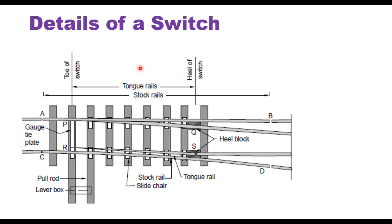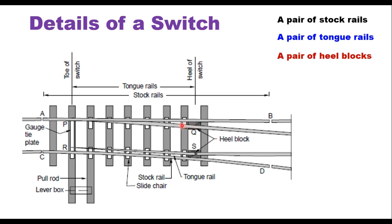These are the details of a switch. A pair of switches consists of a pair of stock rails — this is one stock rail and this is the second stock rail — and a pair of tongue rails or switch rails. Switch rails move to provide the gap. Then there is a pair of heel blocks; the switch rails or tongue rails are hinged at the heel block. Slide chairs are provided so that the tongue rail can move freely. The stretcher bar is used to move the tongue rail depending upon whether the train is to be taken on the main line or on the branch line.